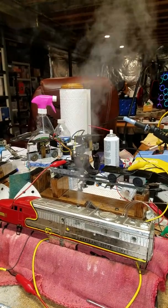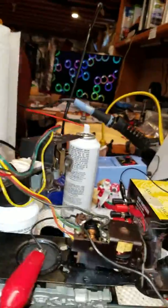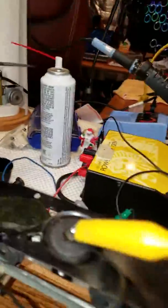Just when you think you've seen it all, then you see more. That's a B unit — a Palco B unit — with a reverse unit, an electromechanical reverse unit, adapted in and tied into its trucks.